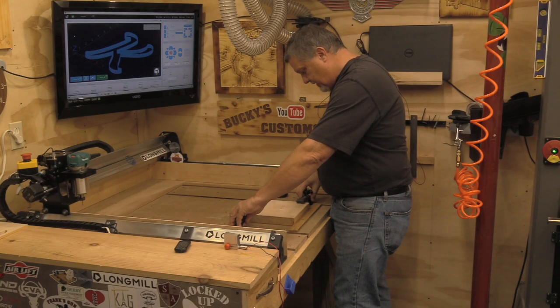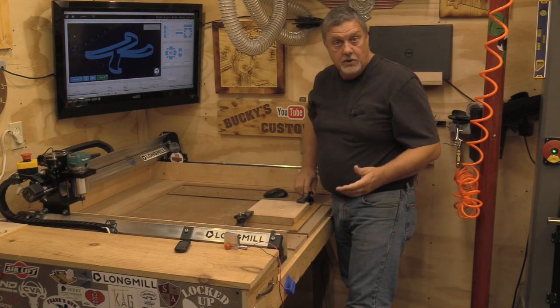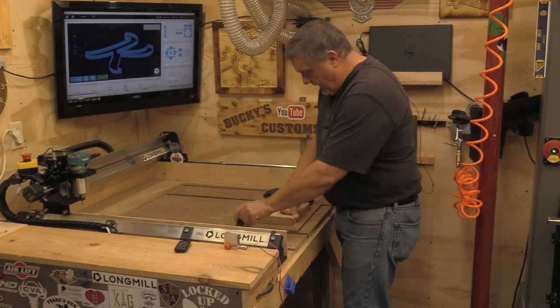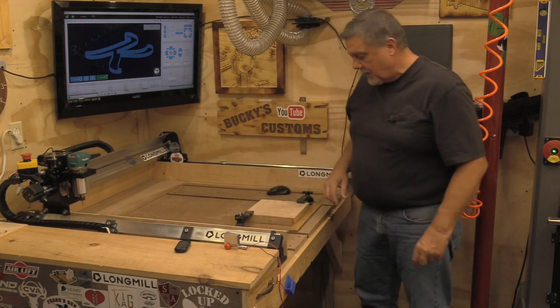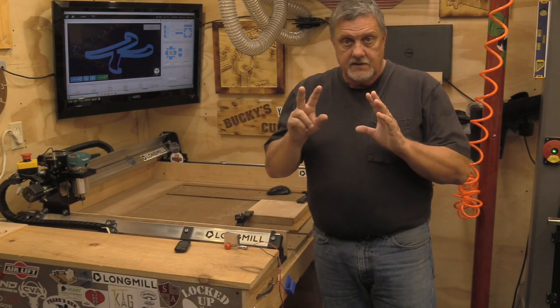We're going to attach our workpiece to the table like we would normally do — I'm just doing this temporarily — but what I want to do is show you the two ways that I use this touch probe.